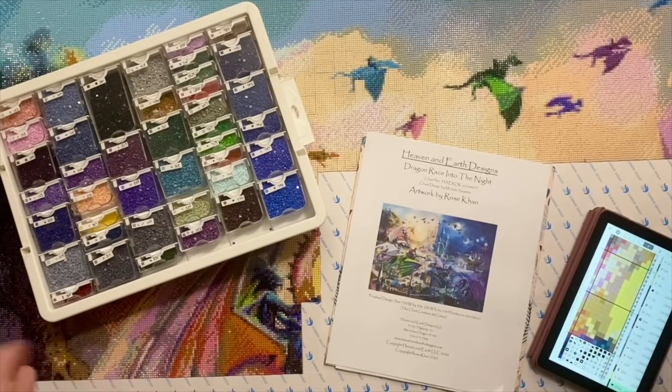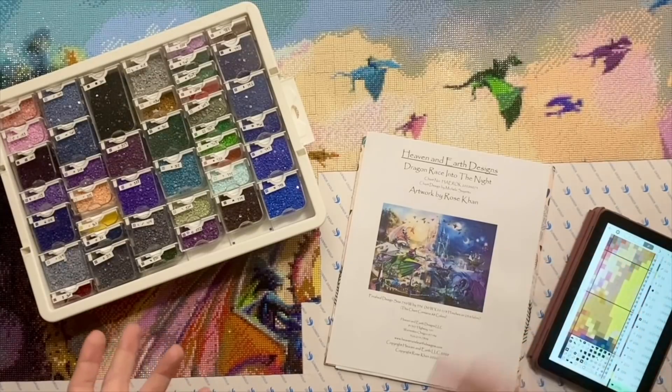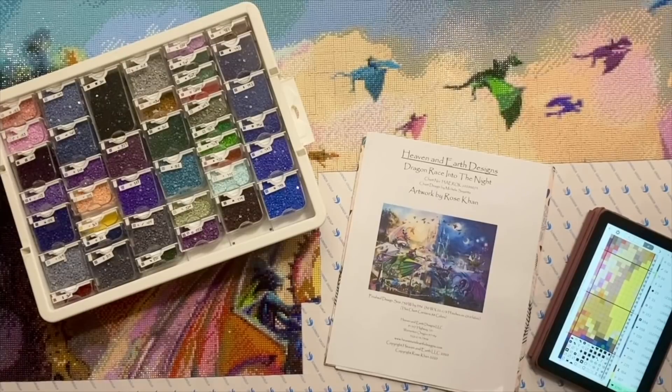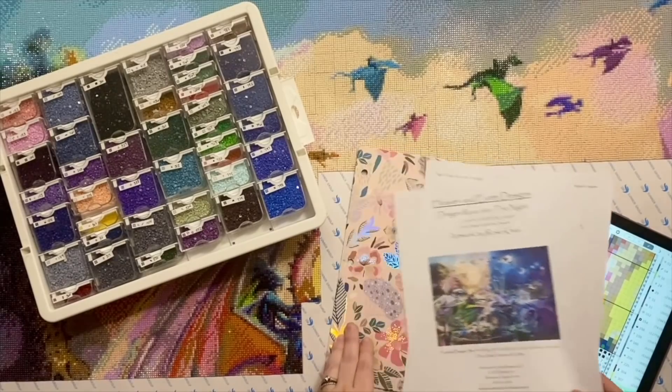So far I've just shared an unboxing and an outline of what this project is and what it's going to look like. But to give you a quick recap: I've had this bucket list diamond painting project in the works for quite a while. Last spring, in spring of 2021, I actually purchased and got my hands on all the materials. I'll be converting a cross stitch pattern into a diamond painting on a blank canvas — the pattern is Dragon Race Into the Night.